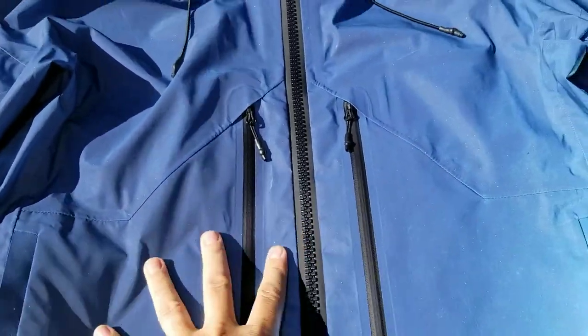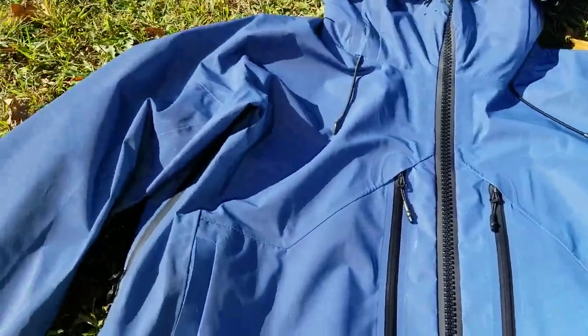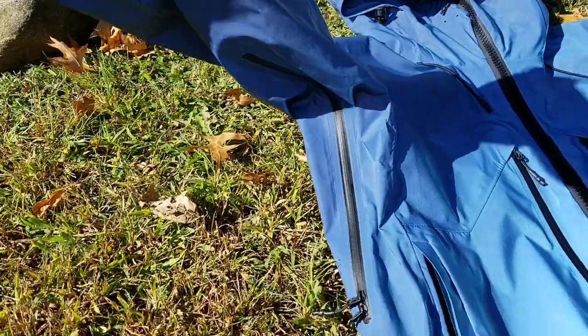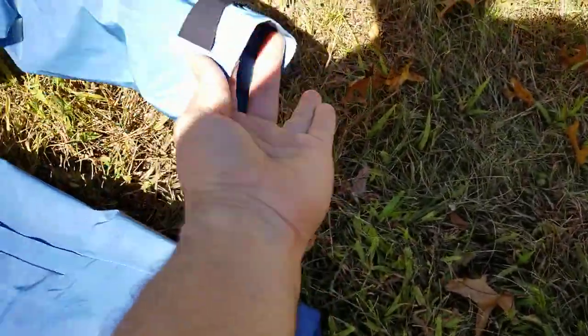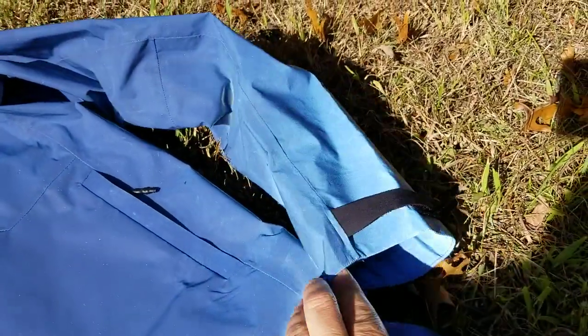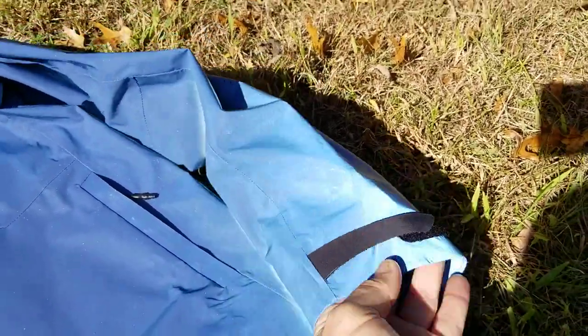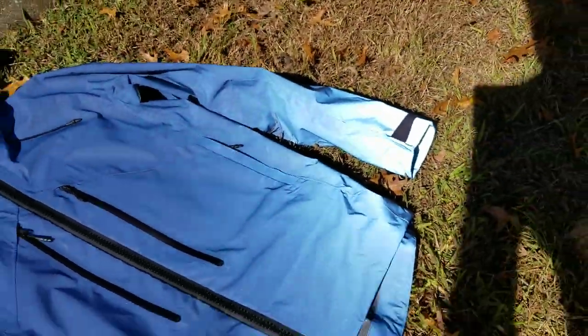Like the Black Squid, it's got your standard rubberized zips, two large pockets here, and two other pockets on the side. Underneath the armpits is another zip system you can undo just to vent a little bit of heat out if you get too hot. And on the sleeves you can adjust the cuffs to make them a little bit tighter or looser.